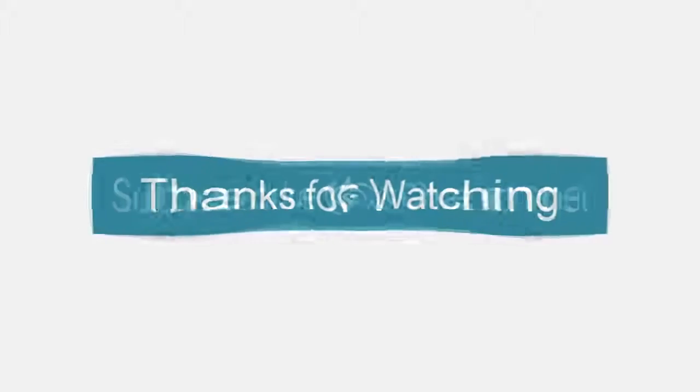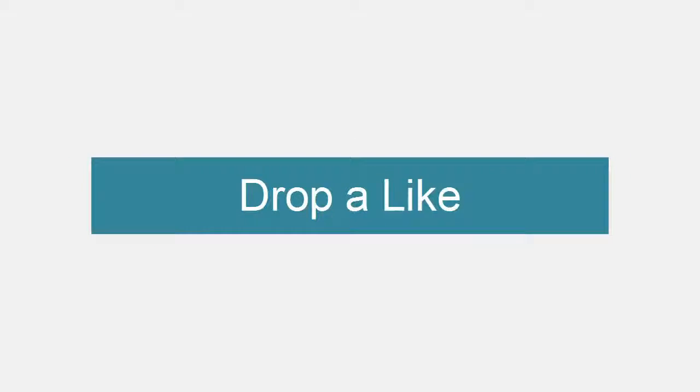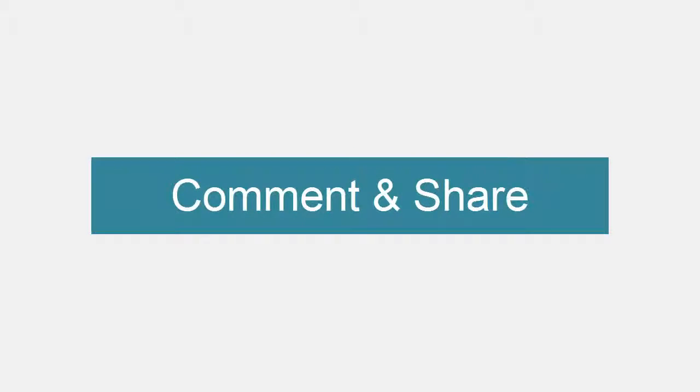Thanks for watching. Please subscribe to this channel, drop a like, comment, and share.